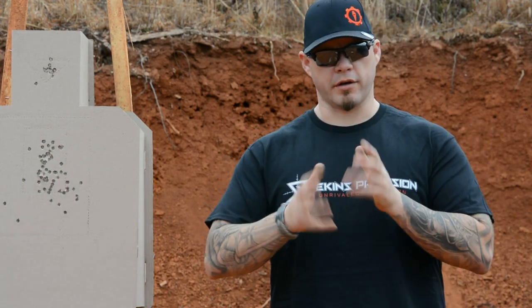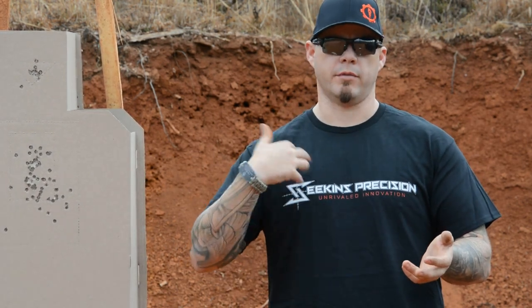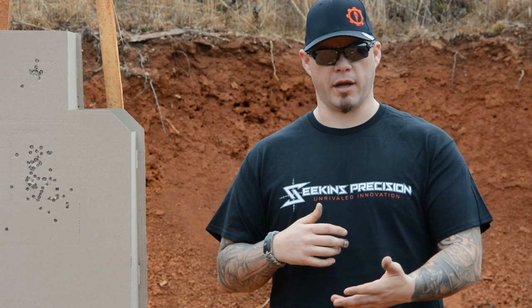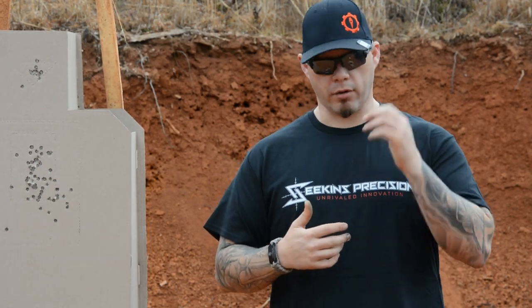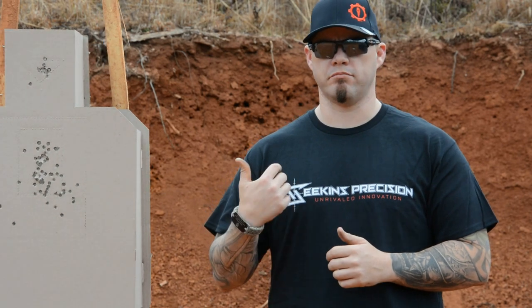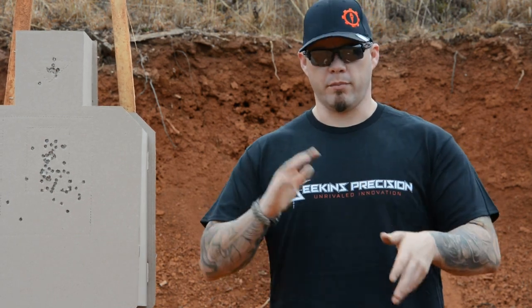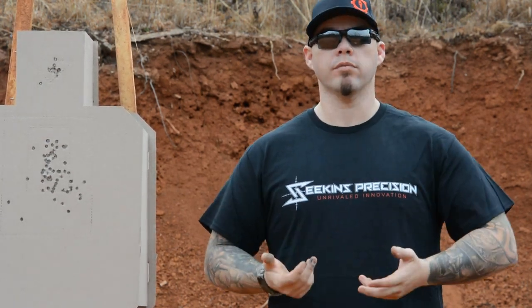When I was first instructed — and I actually taught for some time — there's a pressure difference between the two hands. I was instructed that the primary hand should be 60% and the support hand should be 40%. Another way it was explained is your primary hand should be the strength you'd use to shake a man's hand — a firm, professional handshake — and the support hand should be the pressure you'd use to shake a woman's hand. That makes more sense to me than saying 60-40, because I don't know what 60-40 really feels like. But the handshake analogy made more sense to me. The problem is, it's wrong.